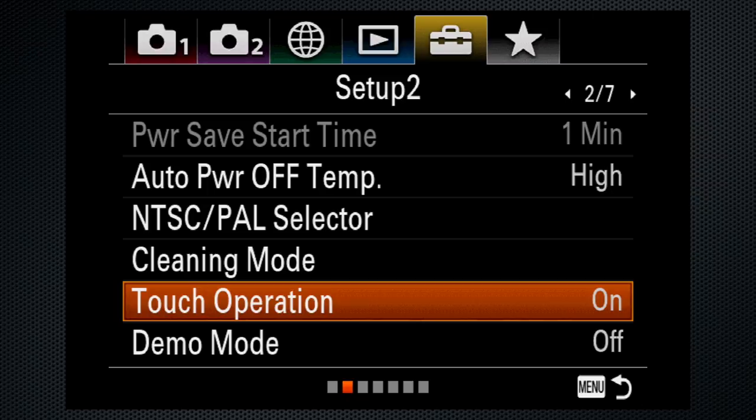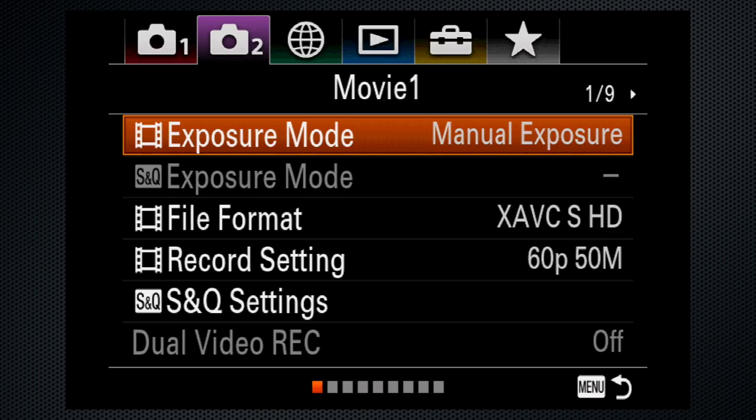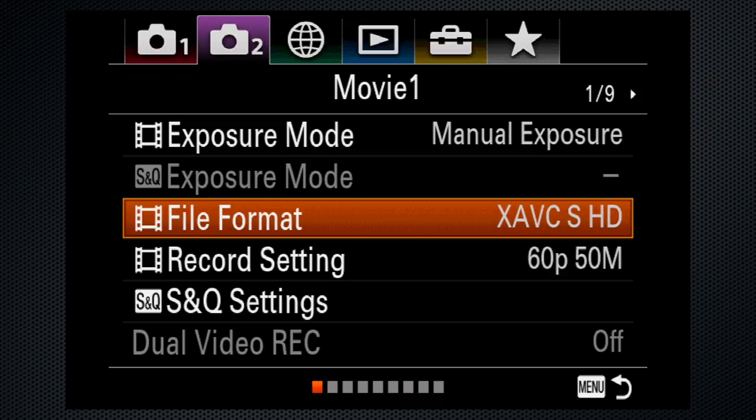On tab 2 screen 1, set exposure to manual. For file format, the band asked me to record in HD as they're going to edit the footage themselves, so I'm using XAVCS HD.